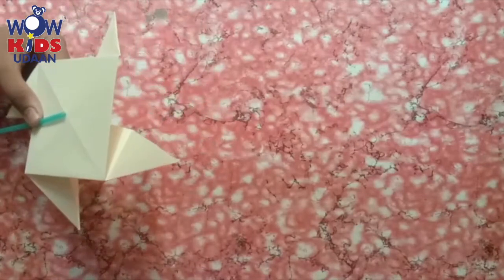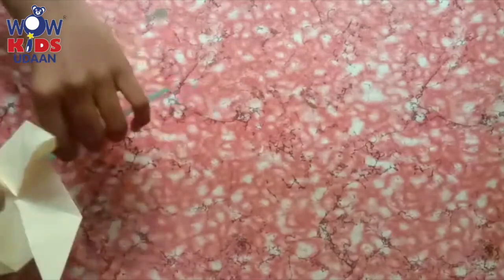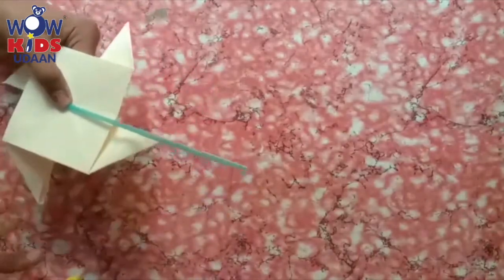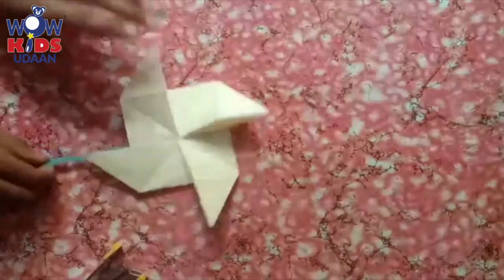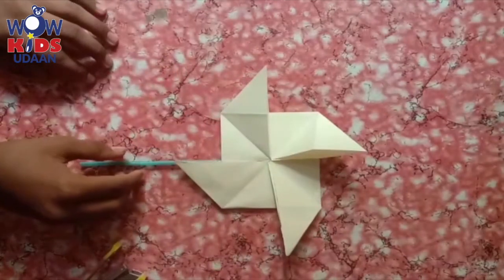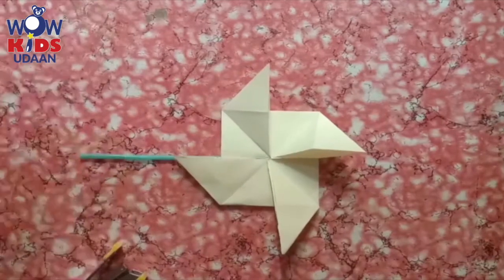Is it correct? Is it ready? You are happy? I think you all are enjoying making different kinds of activities and algorithmic things. Our windmill fan is ready — it will rotate actually. If you keep air at the top, it rotates. You all have seen it? In the same way, if air is there, it will rotate nicely.